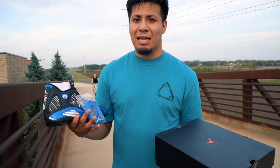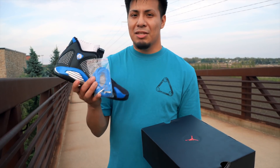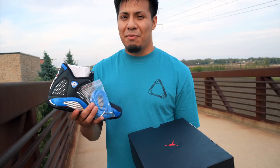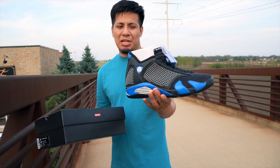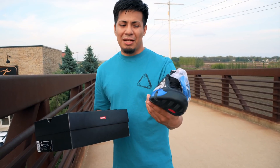Let me know down in the comments which ones you guys like — the black ones or the white ones. I feel like the studs are the ones that throw them away. They should have just kept it very simple. Here we have them — the Jordan 14 Supreme collaboration with the studs. Let me know down in the comments what you guys think about them.